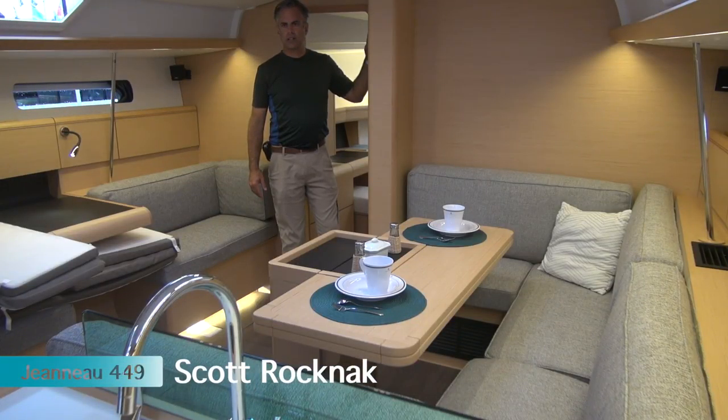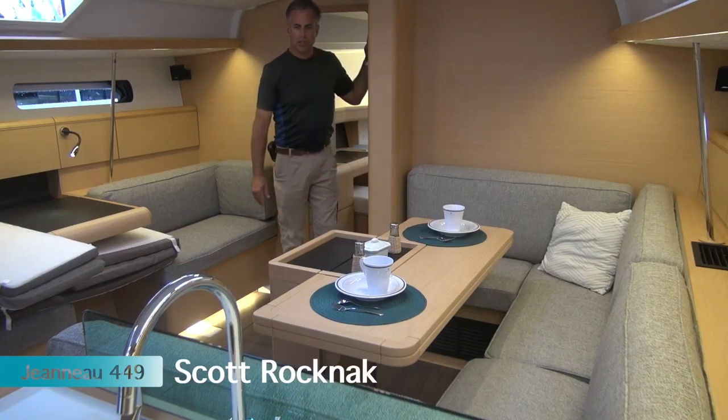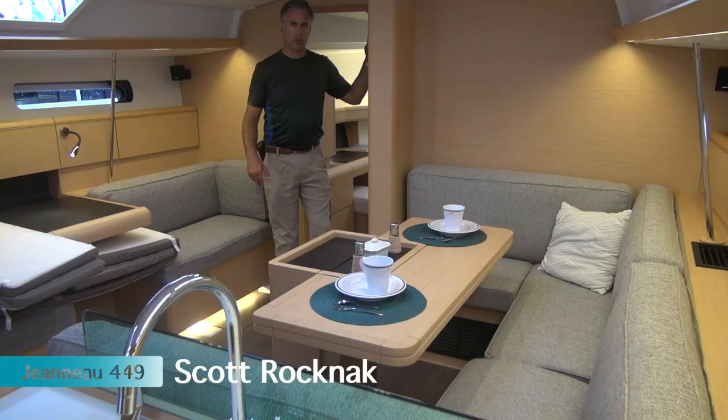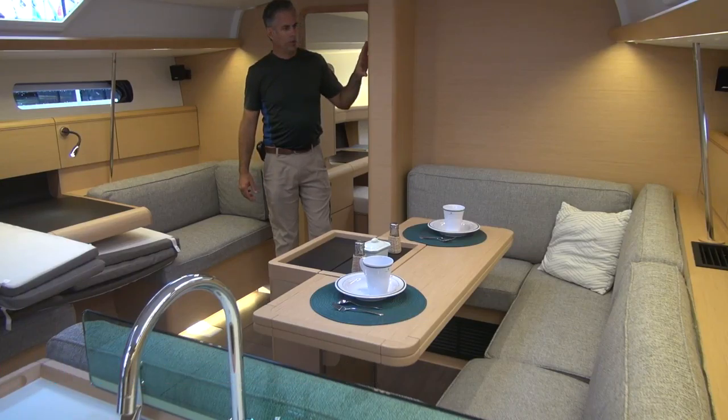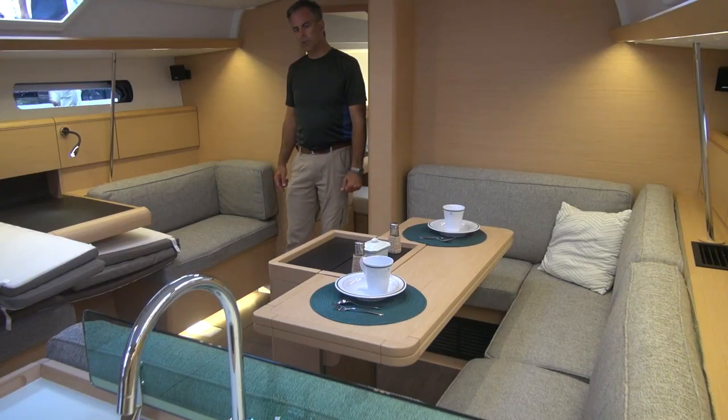Welcome aboard the Sanasi 449. This one has the oak interior — a light color — and we'll see later that it has the darker walnut floors. The boat is also available in teak, and there are three different floor options you can get with the boat, as well as a couple of different table arrangements.